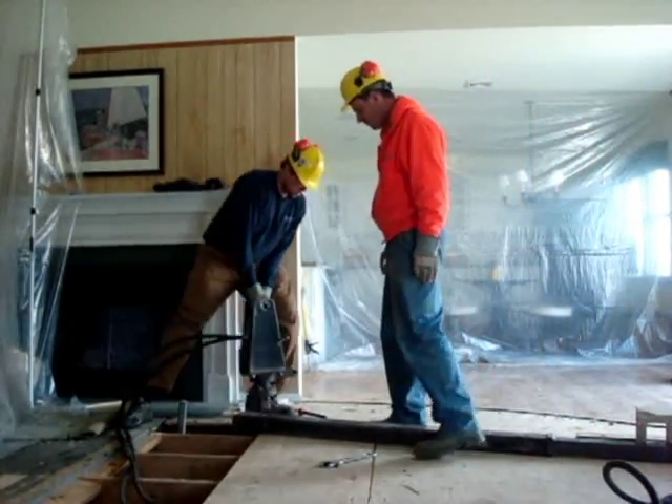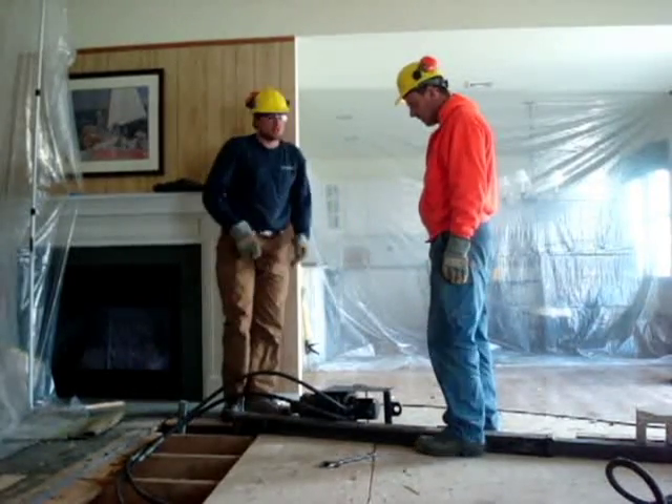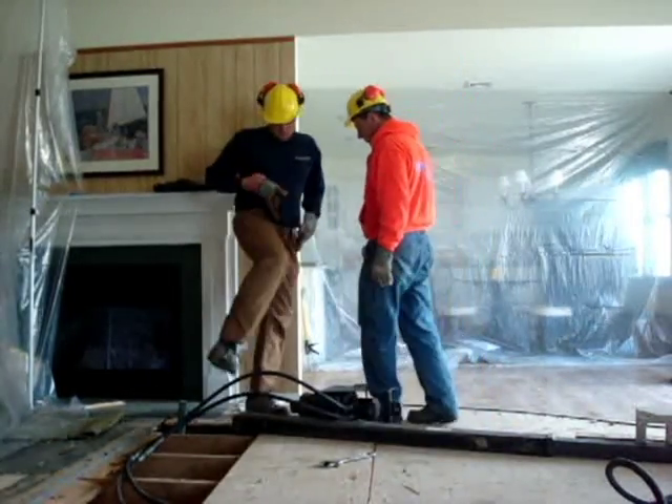After the installation of each pile, underpinning brackets are installed under the foundation footing, which is then lifted back into place.